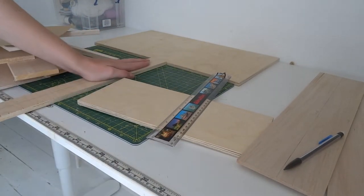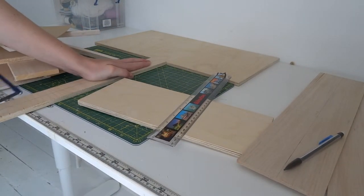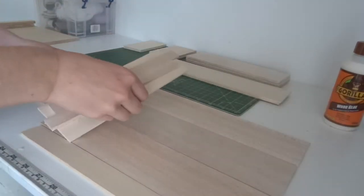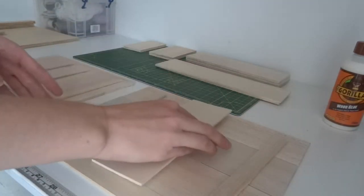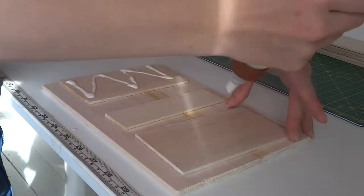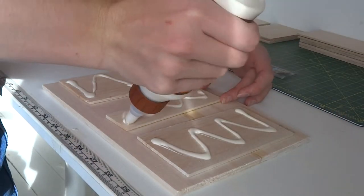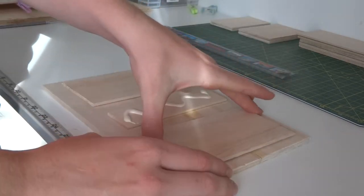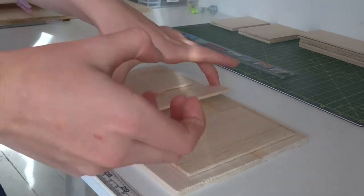I started by cutting out all the pieces I would need to make this bed from my cutting list. Some of these pieces had to be glued together as I didn't quite have the right sizes for all of them. After gluing these down, I actually ended up putting heavy books on top just to keep it all level whilst it dried.